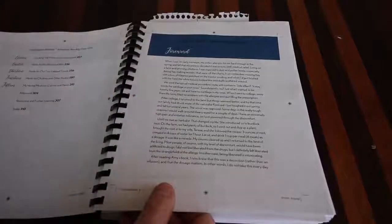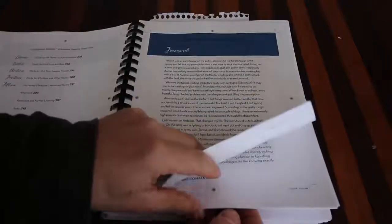First off, Joel Salatin wrote the foreword to this book. Hands down, Joel Salatin signed off on this book - he thinks it's amazing. Then we get into the introduction of the book, and Amy gives you some of her backstory and tells you why she loves using the herbs - it's just great.